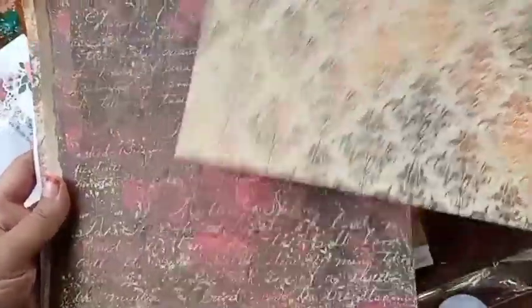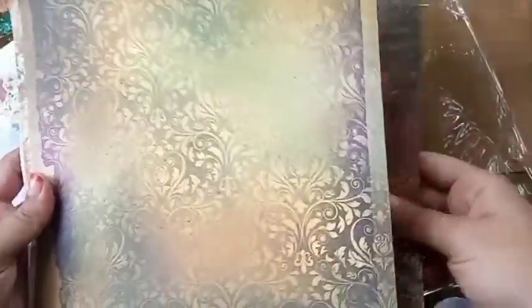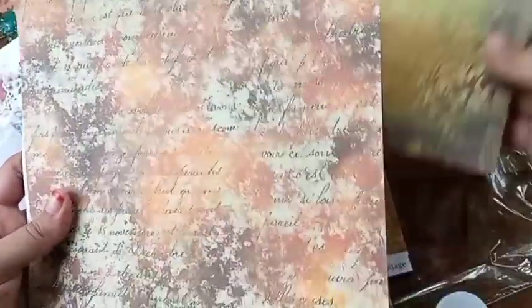Actually, both of the paper packs are on a vintage theme. I have never worked on a vintage theme — let's see, let's do something new!